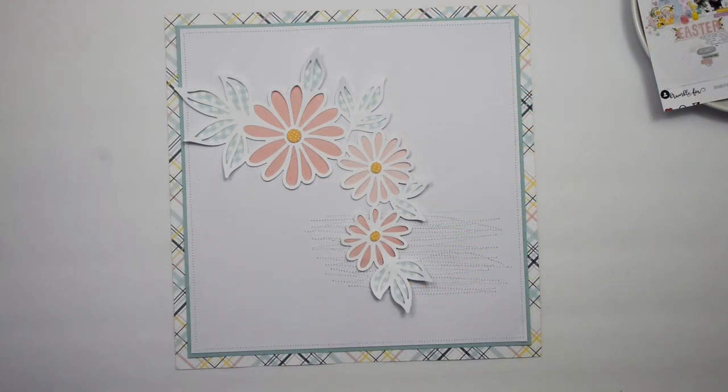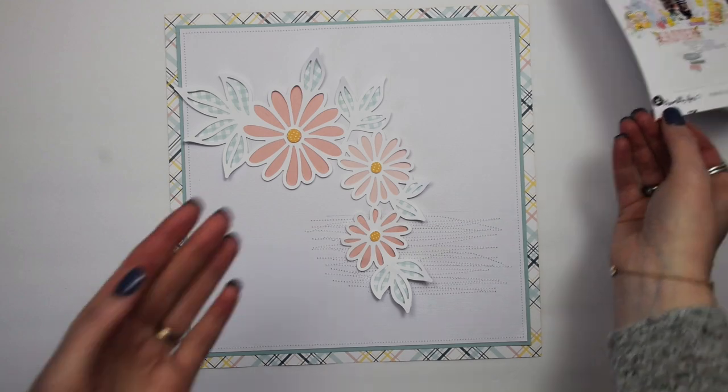Hey everybody, I'm Becky Ottoms. Thank you for stopping by my YouTube channel today. I have a really fun project — I am playing along with the Scrappy Youtubers Lift-a-thon. Yesterday Sarah Scraps lifted a project of mine, and today I am scrap lifting a project done by Nikki Roland. I'll leave more information about that in the description box.